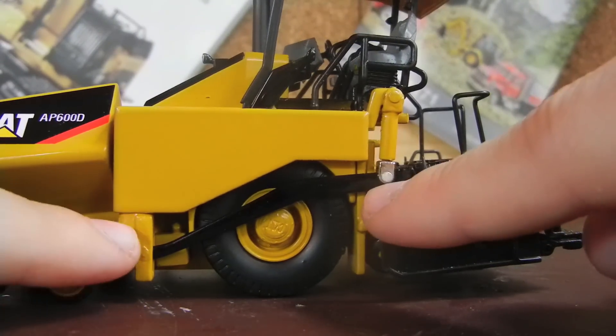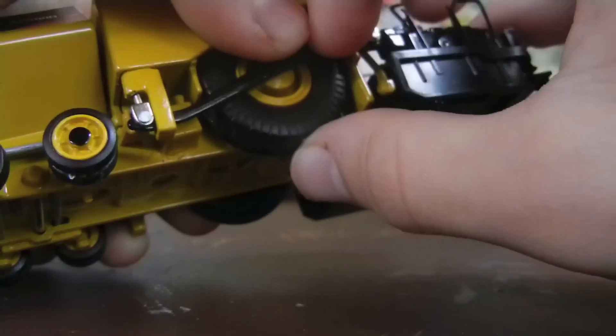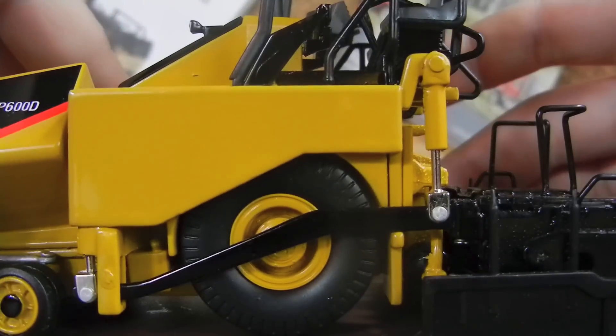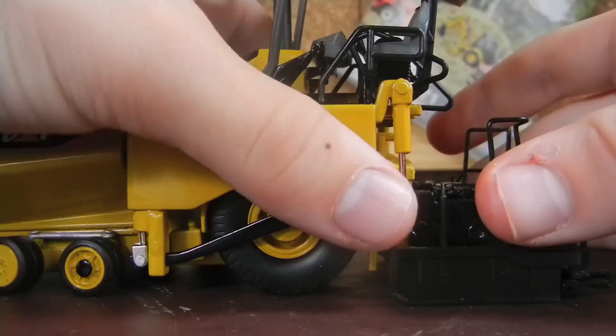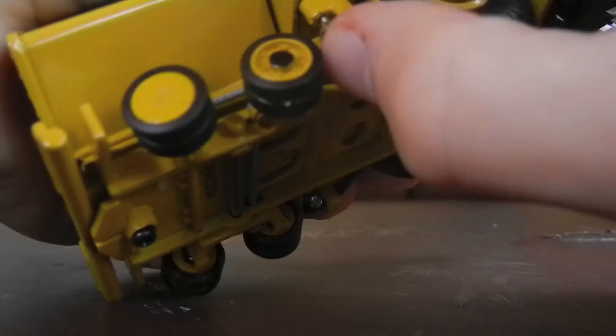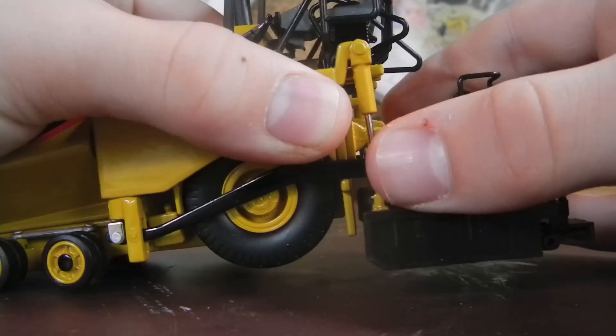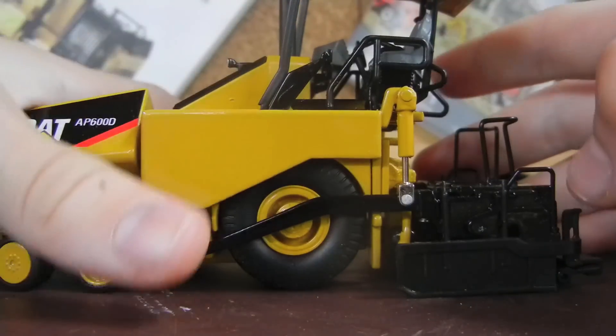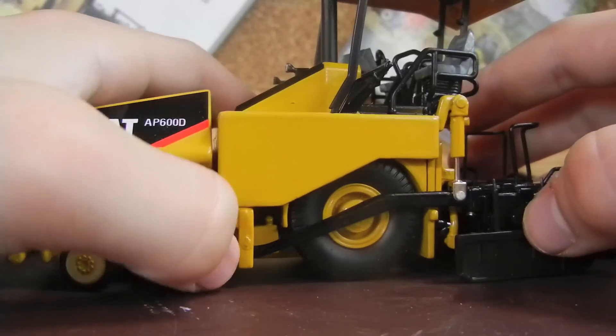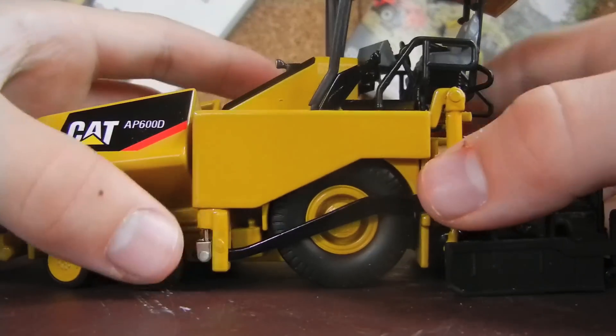To the rear, you probably noticed these little pin and cylinder type things along the whole thing. What they do is they assist with bringing the whole rear of the paver down to pave, as you can see. So that goes down that far to the ground, and then goes back up about that high. The cylinders don't really all work together — you kind of have to put the small ones down individually, but these two go down together.